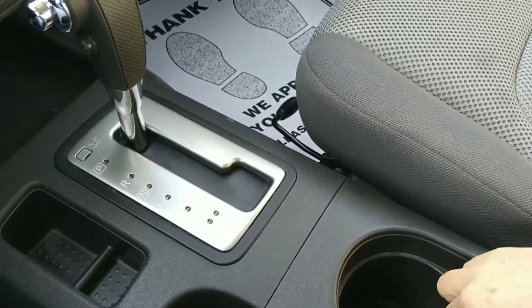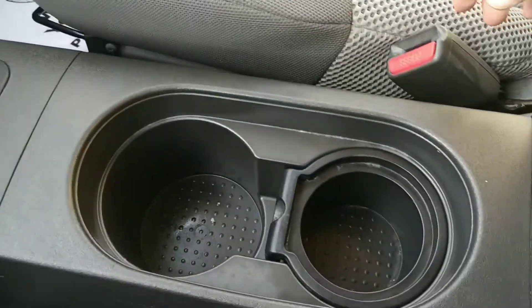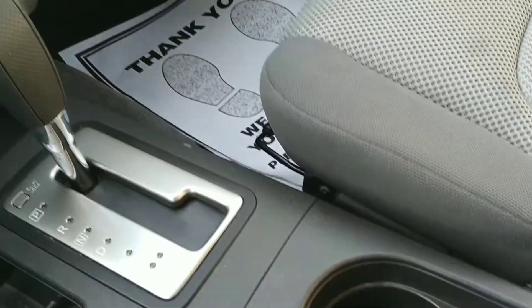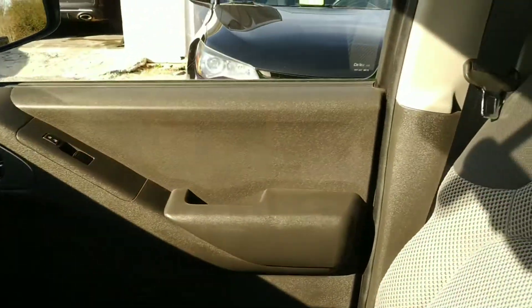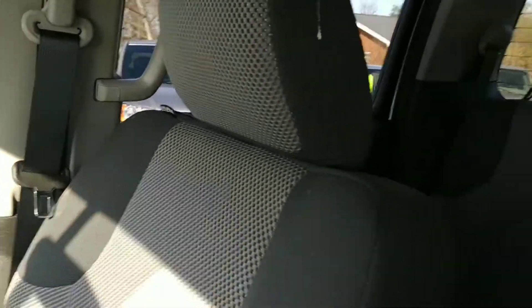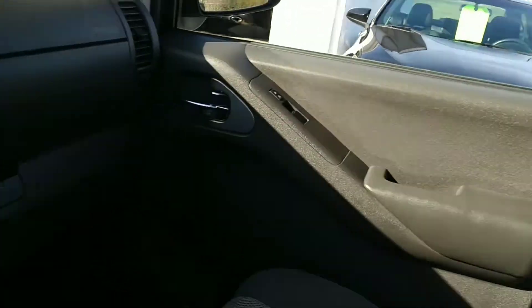A couple of cup holders here with a little piece so you can change sizes. It's a two-tone gray in here — it's really a nice shape, nice and clean. Looking good back there too folks, looking real good.